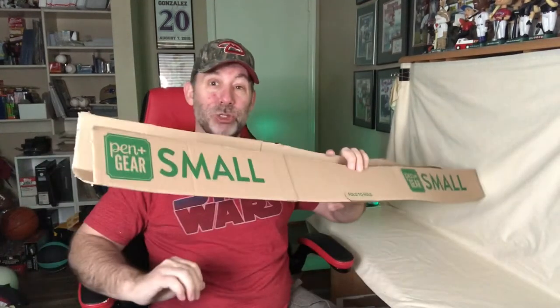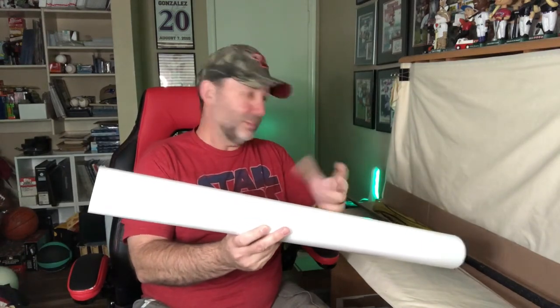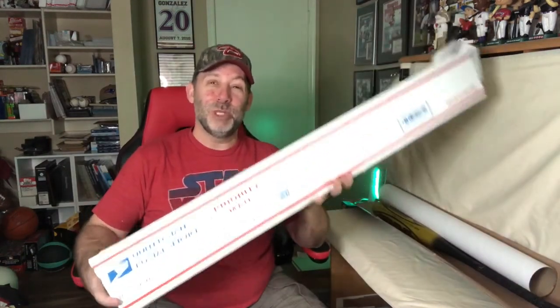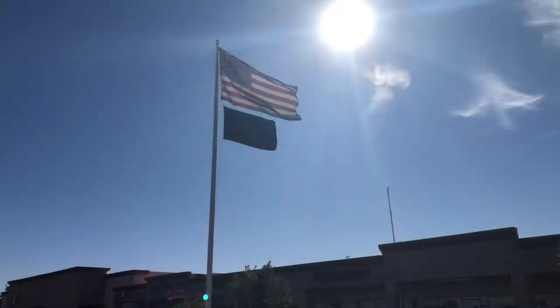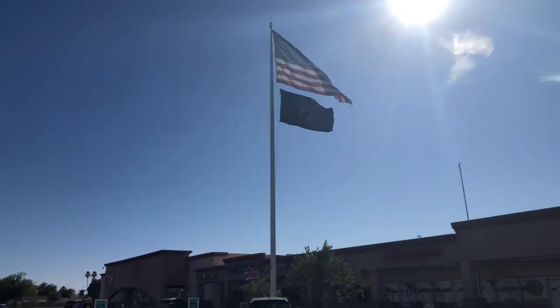So there are your three options: you can use a mailing tube from Staples or any other office supply store, or use the triangular tube from the USPS, or make your own. I hope this video helped out. If you liked it, please hit that thumbs up down below. And if you want more tips like this, hit that subscribe button as well. Thanks everybody for watching — I'll see you next time.